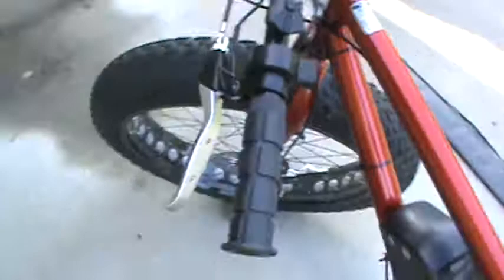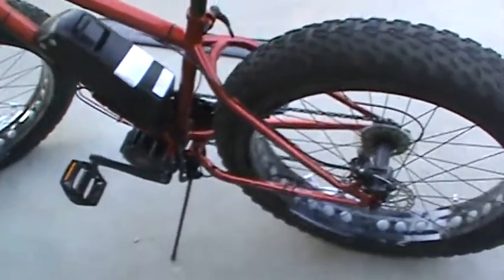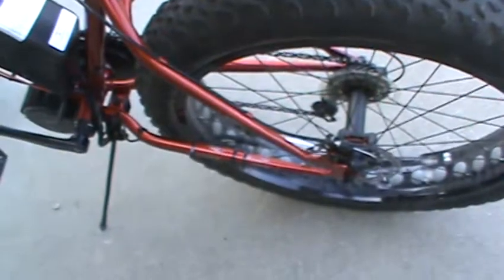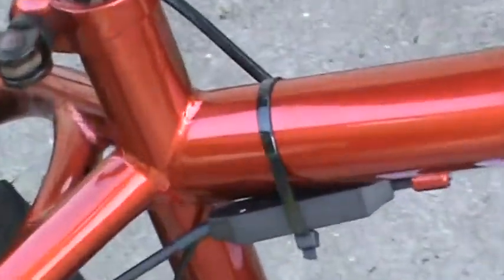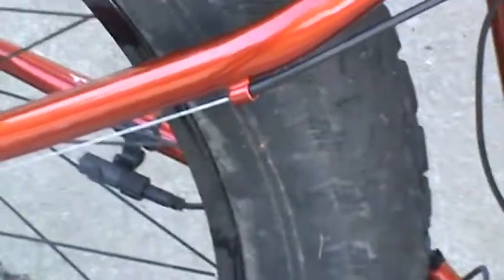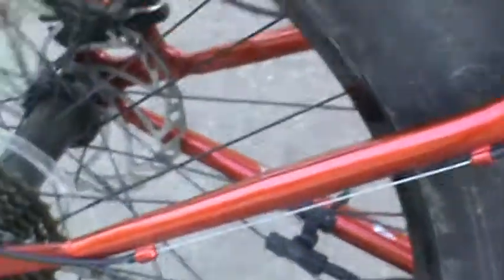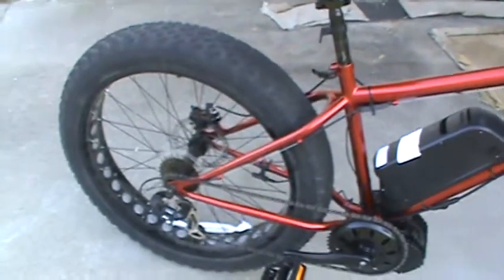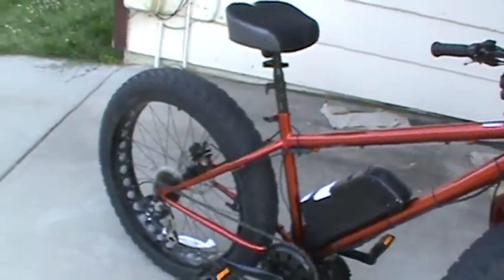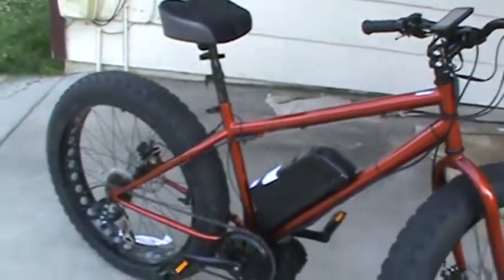The pedal assist is so fun. There's also the speed sensor. I opted for the motor cutoff device — that way when you're shifting gears the motor won't kick in and jerk the chain. I've seen people online talk about the motor breaking the chain during a shift when the chain is briefly in mid-air. With this little device, when it senses a shift happening, it cuts the motor off.